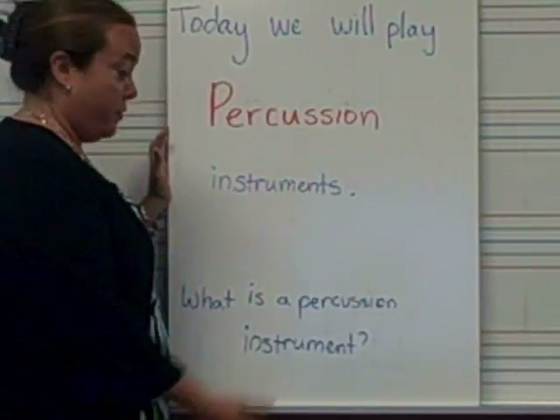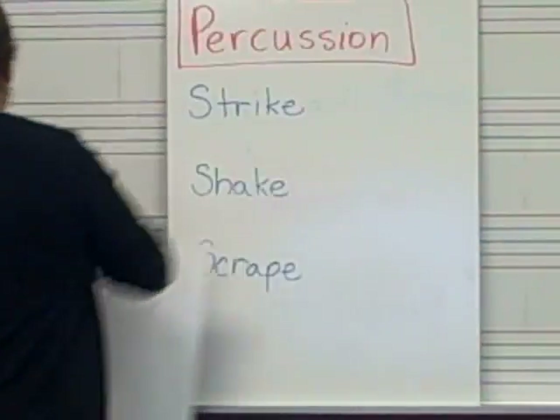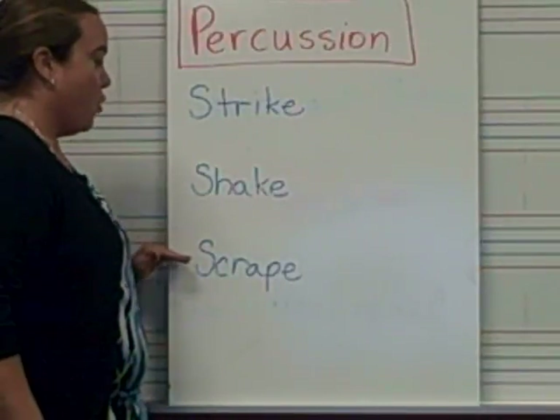You might be asking yourself this question: what is a percussion instrument? Let me break it down for you. A percussion instrument is anything that you can strike, shake, or scrape.